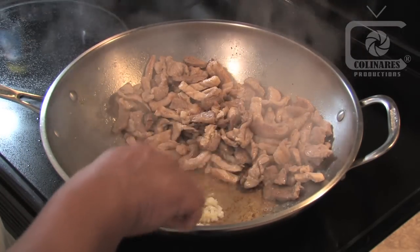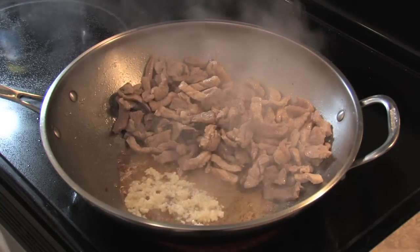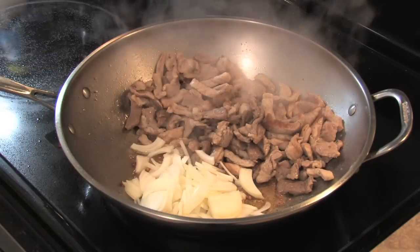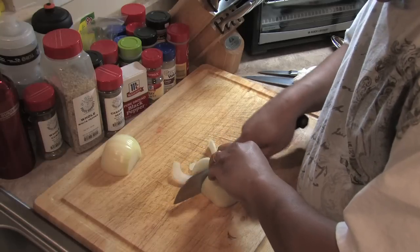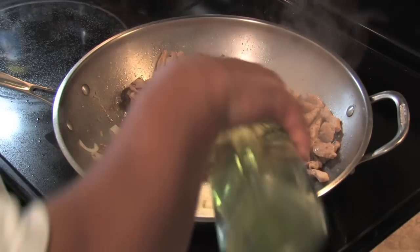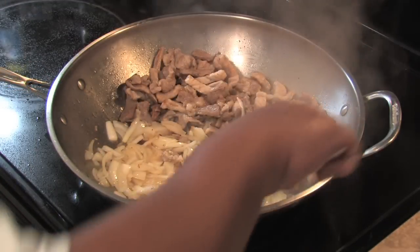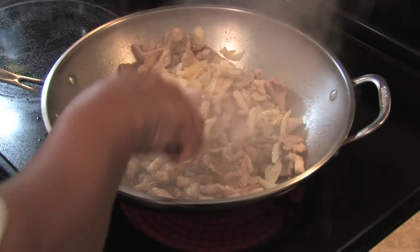Let it fry for a little bit until about golden brown, then go ahead and add the onions. Add a little bit of cooking oil and let it cook for about half a minute or so. Once the onion is ready, go ahead and mix it all up along with the meat.